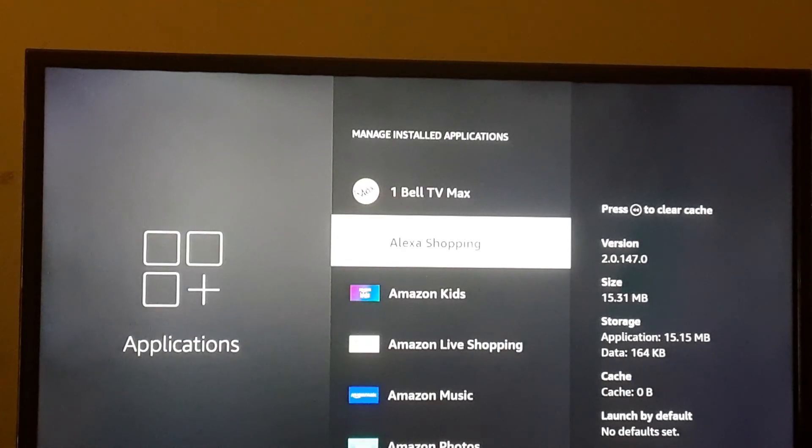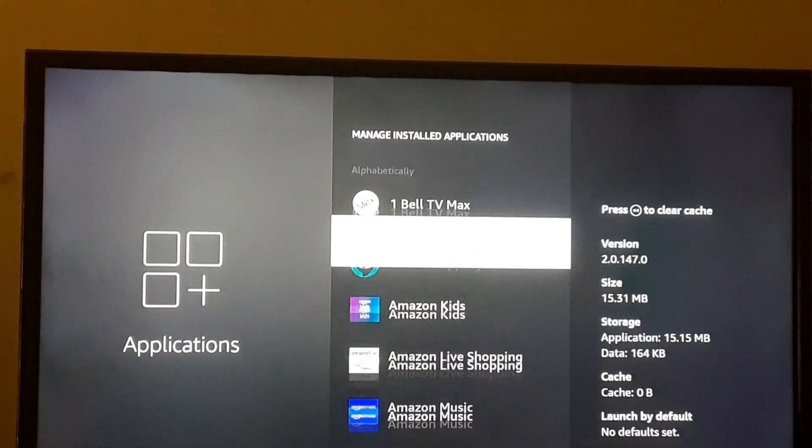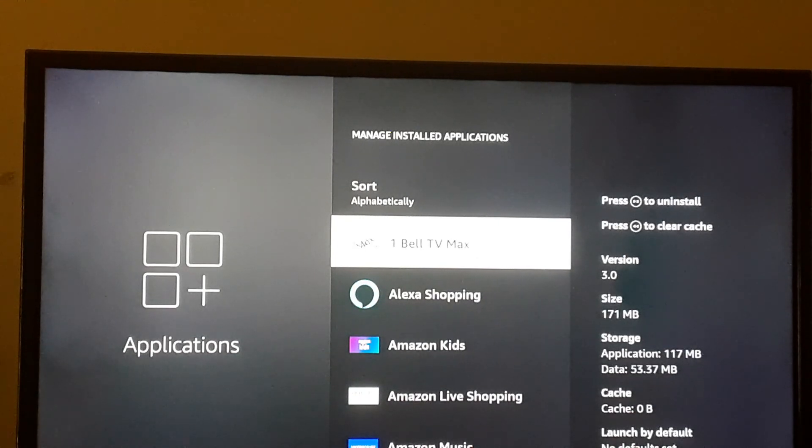Back out and go down to the next app — same thing: Force Stop, Clear Cache, then move on. Once you've gone through all the apps, open up your One Bell TV Max and update your Live TV, Movies, and Series, and then everything should be good to go. Thank you.